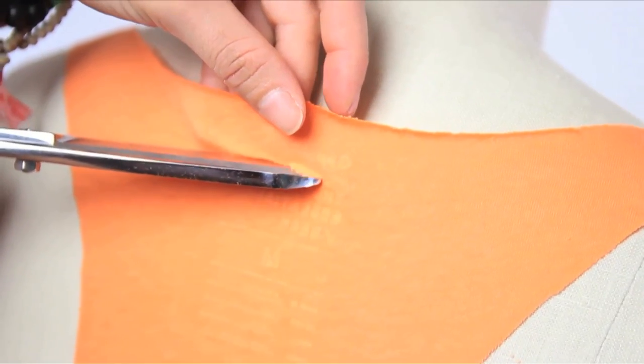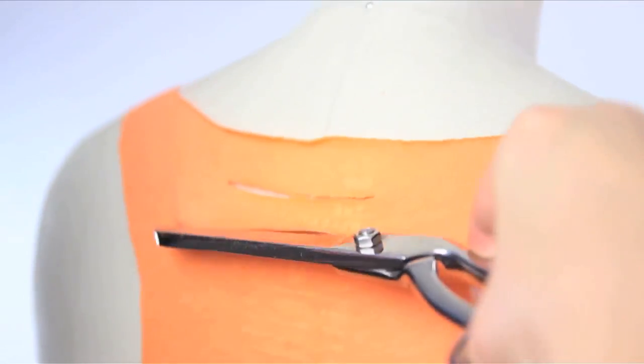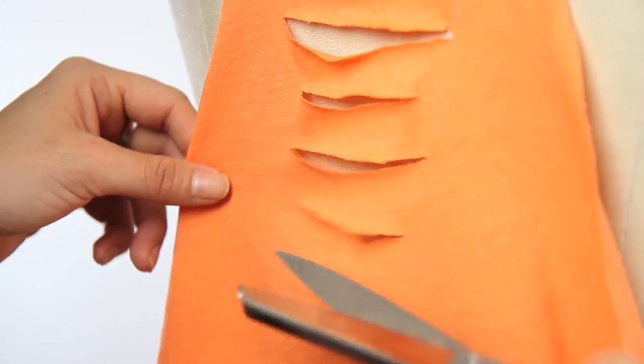Next, make a small slit about half an inch down from the back collar. Cut a longer slit about 1 inch down from that small slit you just cut, and continue doing that down the length of the racerback. You also want to have them decrease in size as you reach the ending point, with the bottom slit being smaller than the rest.